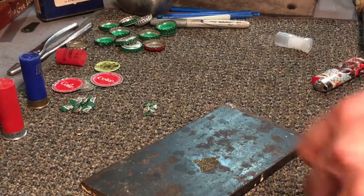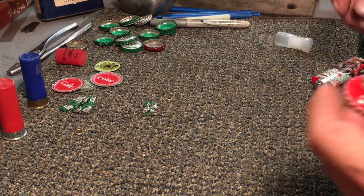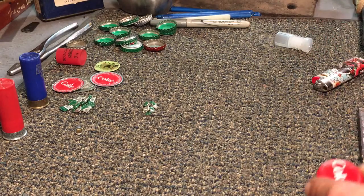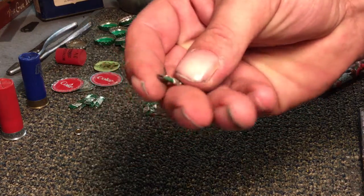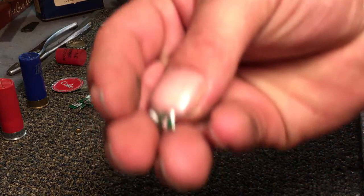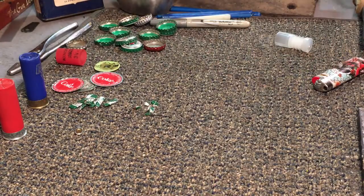Now you need your ammo. For the ammo we're taking bottle caps, but there's a process to this. We're going to shoot a couple different kinds: we're going to shoot them open shot (long), we're going to shoot them as smaller shot, and we're also going to do a slug — and we're going to see how this works.